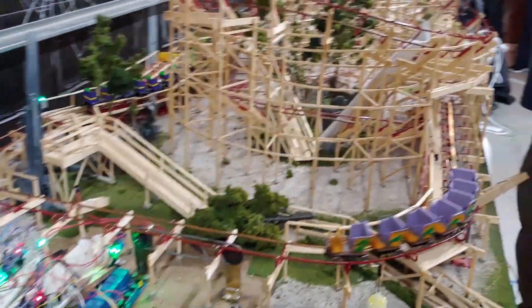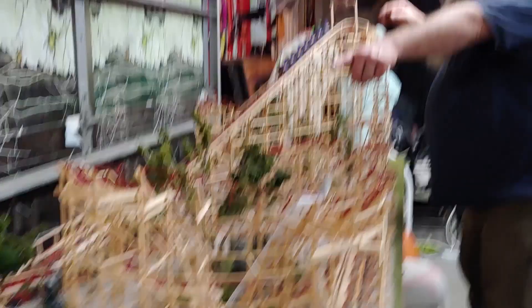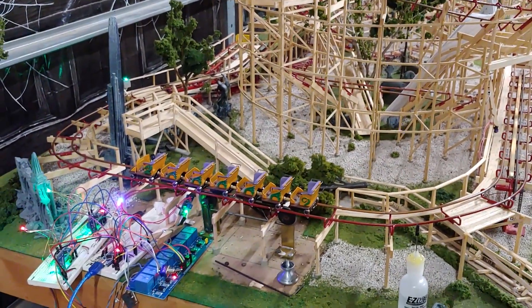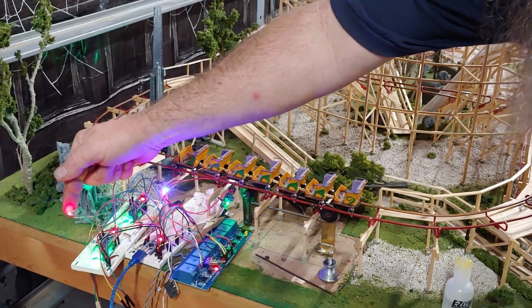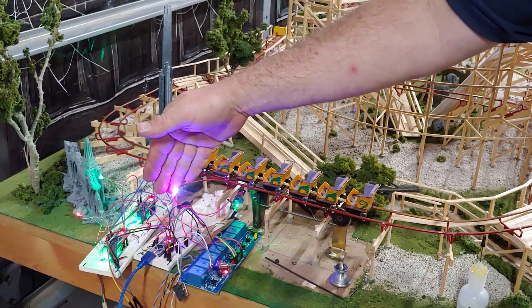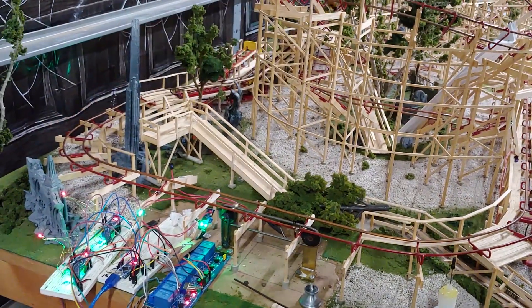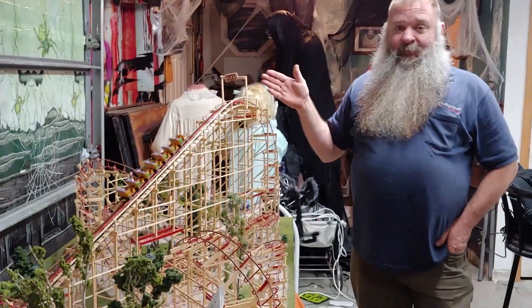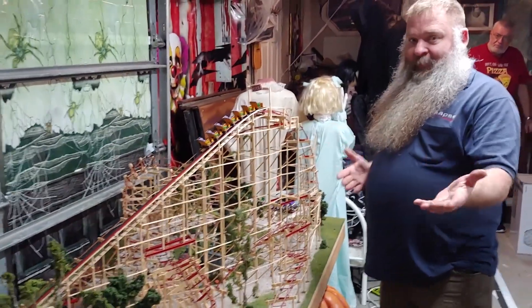I have it set up to manual mode so I have to hit the dispatch button each time. Now I want to show what happens if there's an error. I'll let this train clear the block — it's red right now, it'll go to blue. Now the lift block is clear, the tracks and brake are occupied but not holding, and the station is still holding. I can dispatch the station because the lift is clear, but once it reaches the sensor it's going to stop because the next block — the tracks and brake — has not cleared.